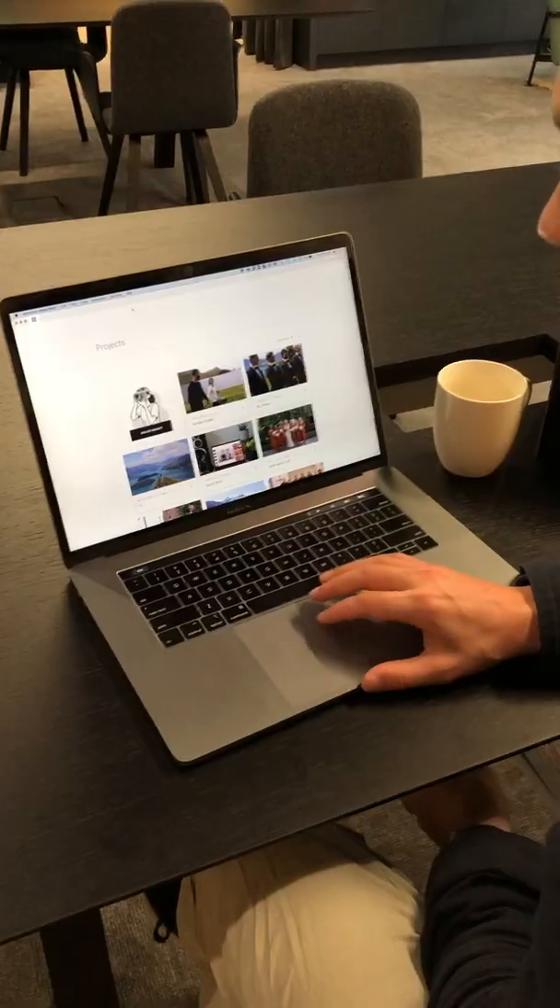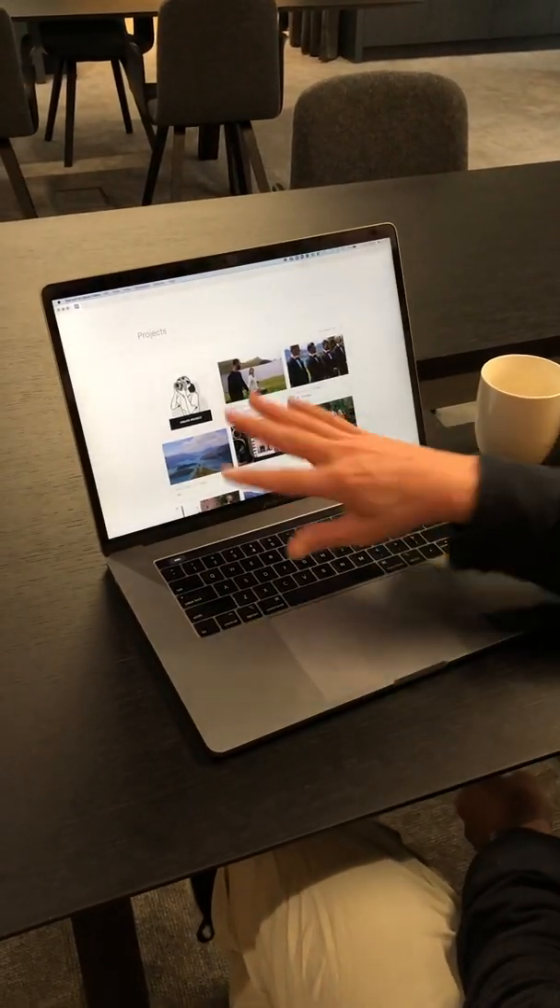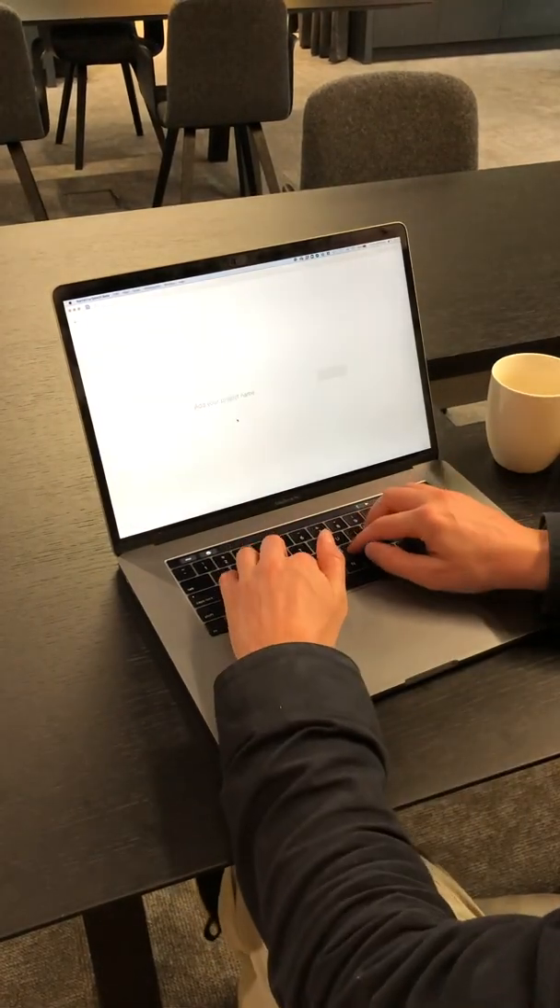I like to send a sneak peek through to the client after the photo shoot, so I do a first selection in Narrative Select, edit them, and make a sneak peek blog post with Narrative Publish. When I'm ready to do the full image selection, I do that in Narrative Select too. So let me just show you how that works — this is Narrative Select, these are the last projects I've worked on, and we're going to start a new project.